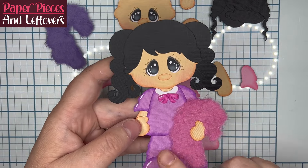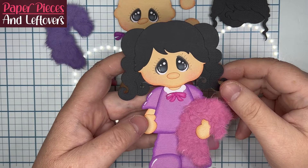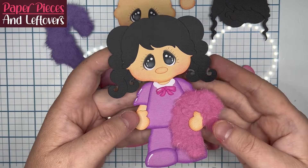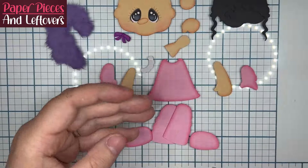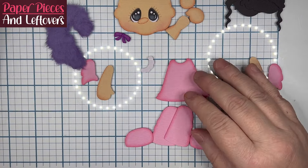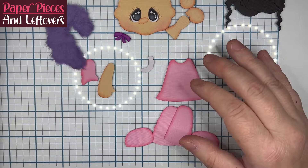Hi everyone, it's Cherie from Paper, Pieces, and Leftovers, and today we're going to be doing a file from CuddlyCuteDesigns.com. The file itself is called Get Well Girl, but I didn't make her look like a sick little girl that the file displays — I just made her a cute little pajama girl.